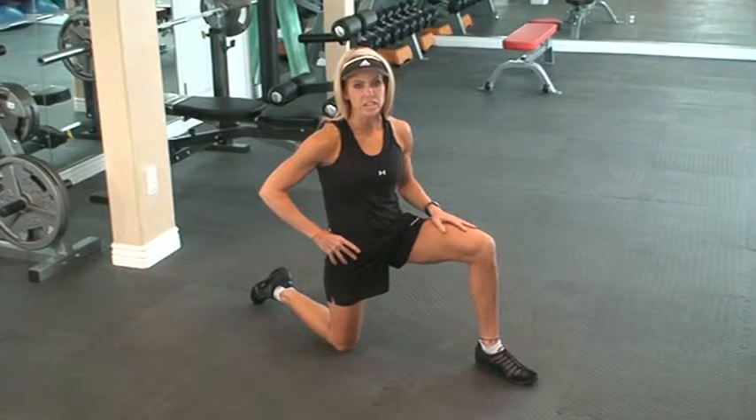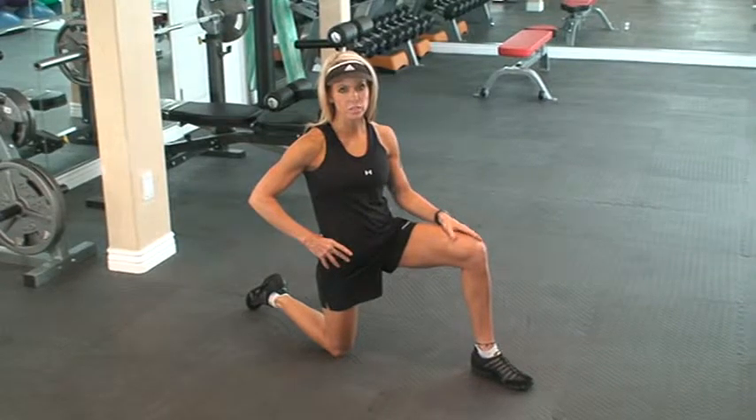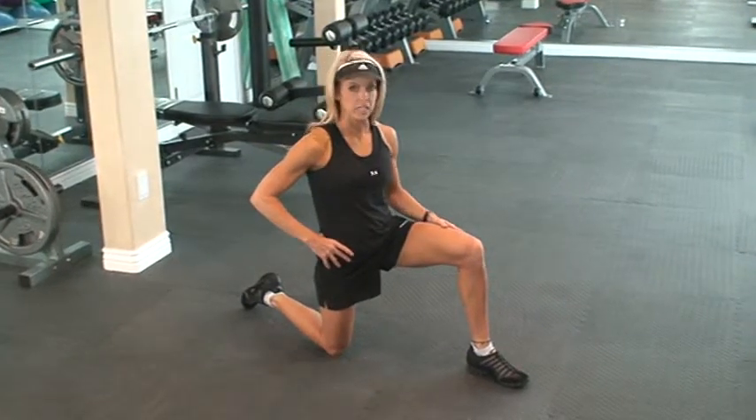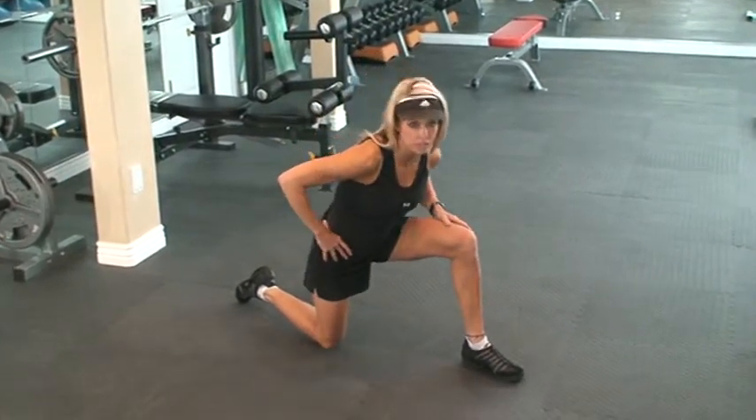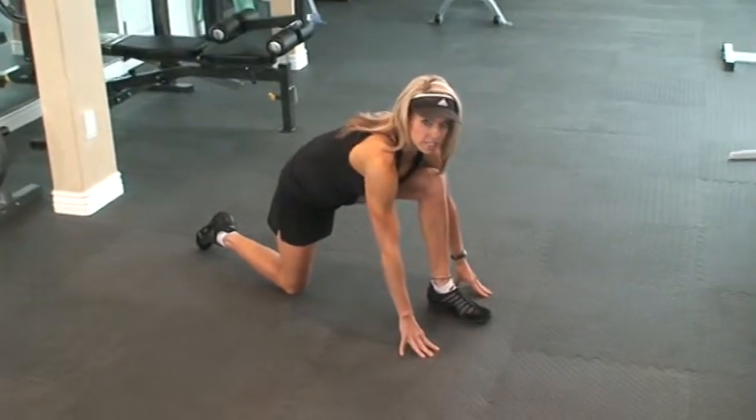This is a great stretch for your inner thigh and your hamstring. It's actually a three-part stretch. We're going to start going into a stretch called the runner's lunge. Take both hands, one on each side of your leg.